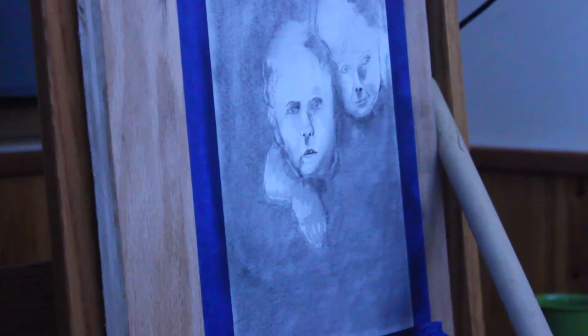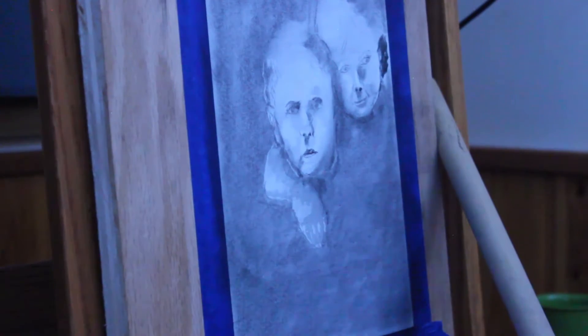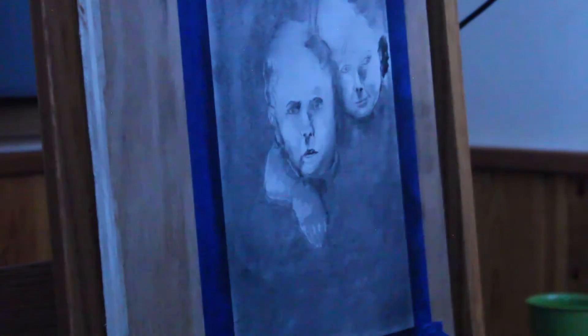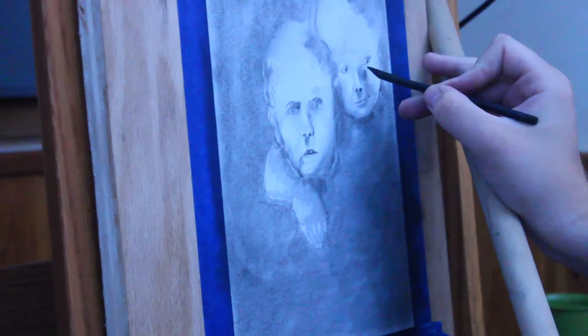Or to charcoal that has not been made permanent — like a charcoal pencil or a compressed piece of charcoal wouldn't be able to do this — it's very moldable. It makes the piece very moldable.